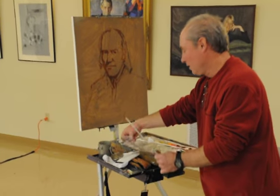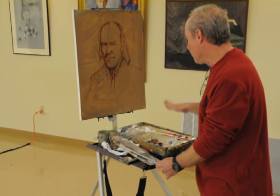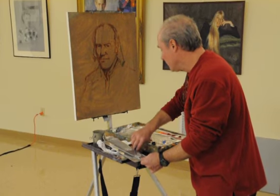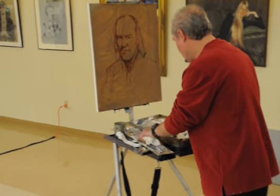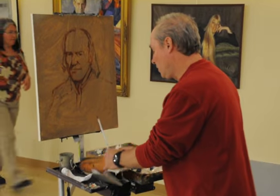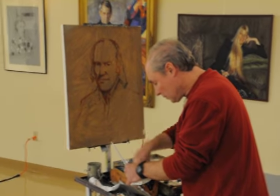Everett Raymond Kinsler, yeah. But when you work outside, it creates a lot of reflections — I guess that was his qualm with it. So next I'm going to switch — I've got the drawing pretty well done — I'm going to switch to the painting part over here, once I get the right brush out. What they say is you should use the largest brush possible.